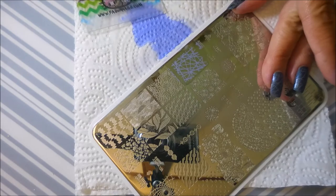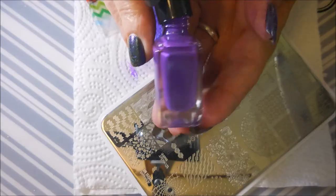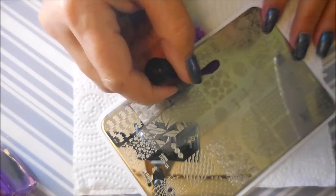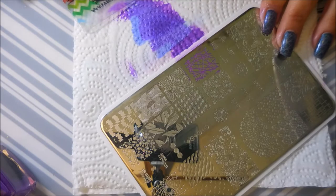Okay, like I said, I'm just doing this on all of my nails, just going down the line. Now we've gotten to the pinky and I'm checking it out and I've decided to go ahead and go in with this darker purple with that same image.